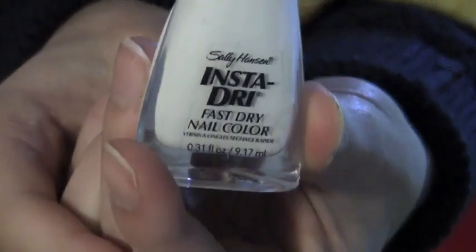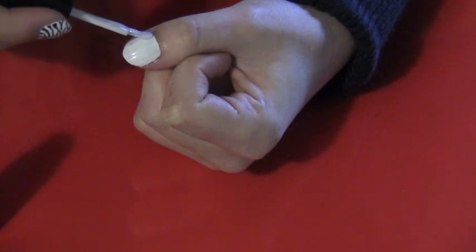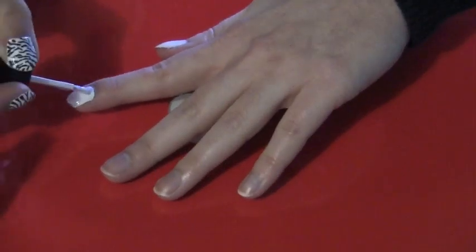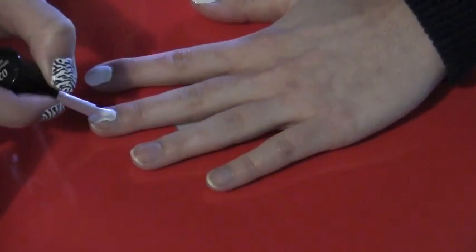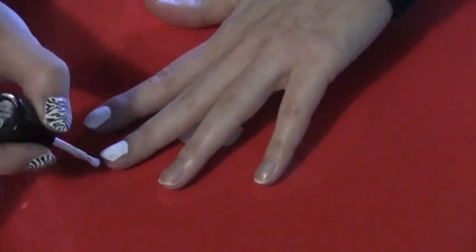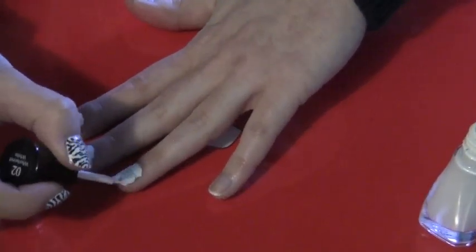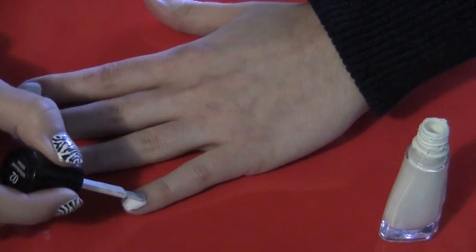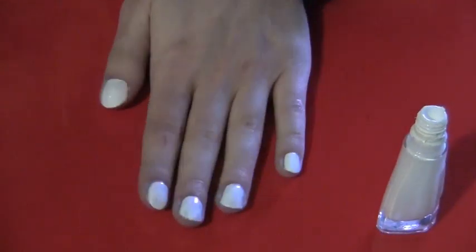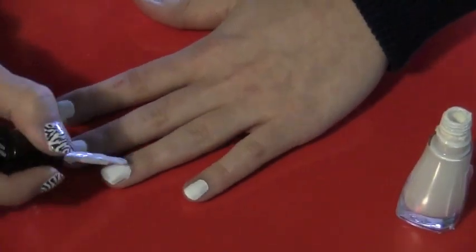First you're going to take any white nail polish you have. It has to be opaque though — you can't use one of those clear ones — and you're going to paint all of your nails. If you feel that your nails aren't white enough, just paint them another time.